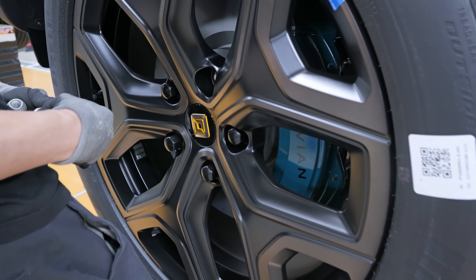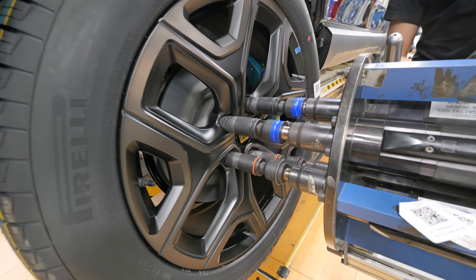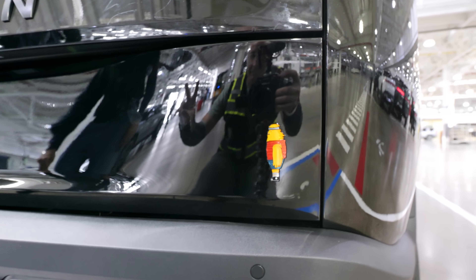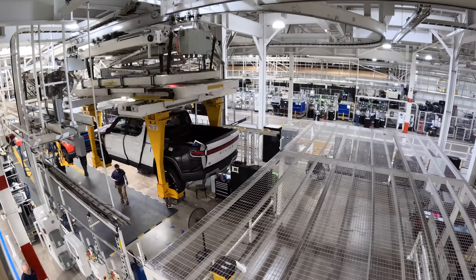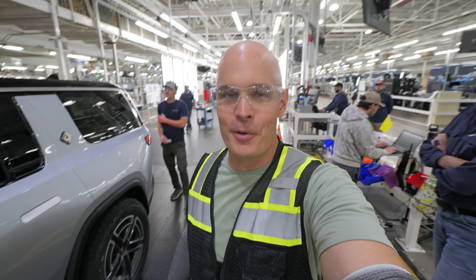Rivian lets you know which trucks are the fastest with blue brake calipers. And there you have it — the world's fastest truck rolling off the assembly line, faster even in the quarter mile than a McLaren F1. Very impressive truck, very impressive factory. Thanks to Rivian for letting us come out, and thanks a ton for watching.